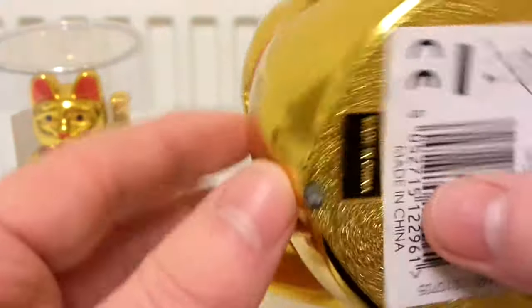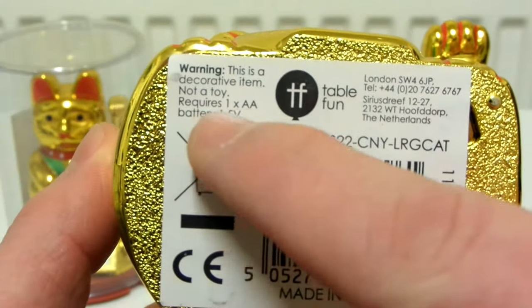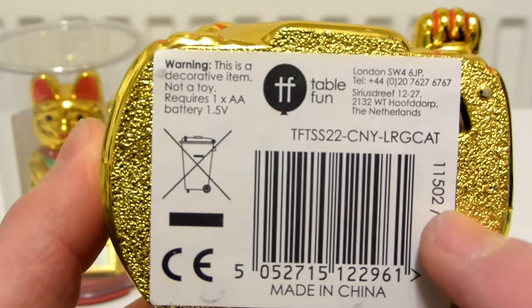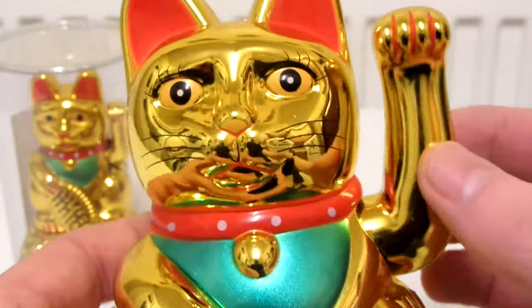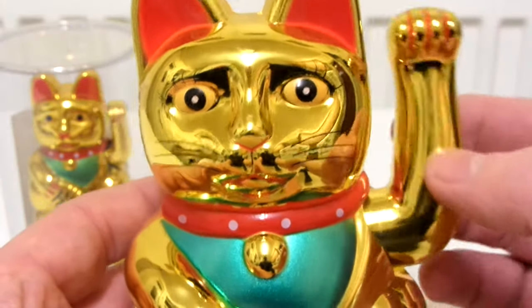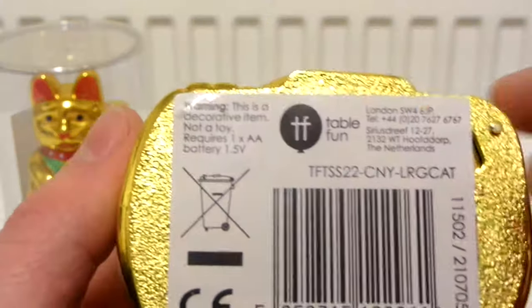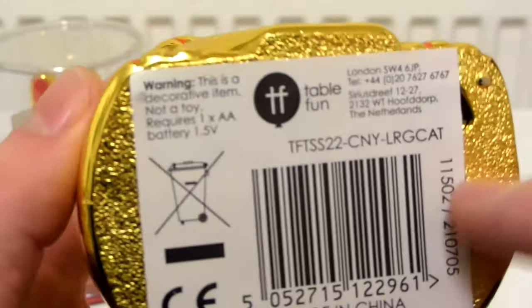And there's the underneath — made in China. It says it requires a battery, which is kind of strange because if you move it, or if you just move the cat around, it will wave for quite a while. It's quite nice how the bottom is textured like that, it looks quite nice actually.